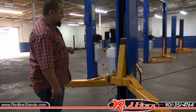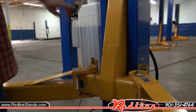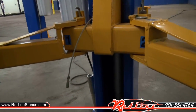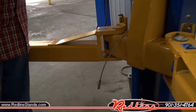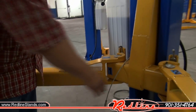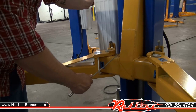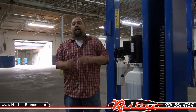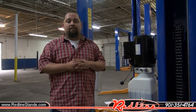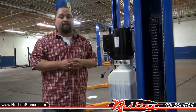One last thing I'd like to show you guys real quick is your safety lock mechanisms. All the locks do engage every couple inches, and to lower your carriages all you would have to do is get them off the lock, pull your locking mechanism, push the lowering valve and your carriages lower all the way to the ground. This is our NT9 model and you can find this at redlinestands.com. Thank you.